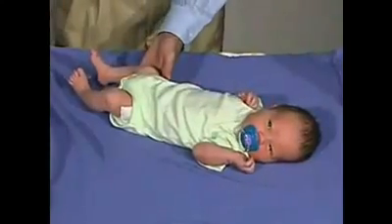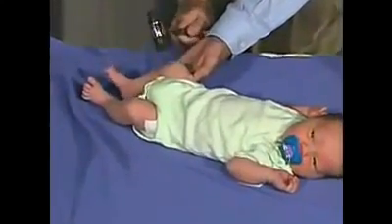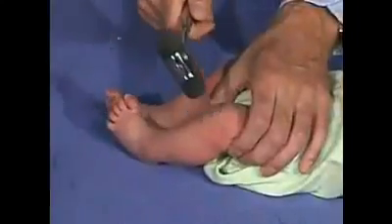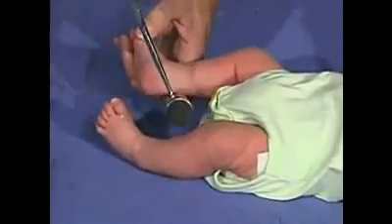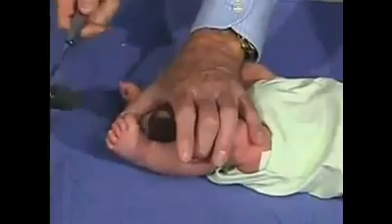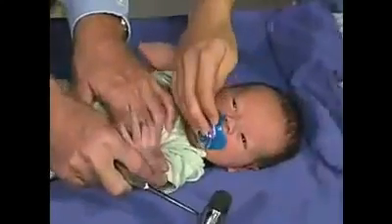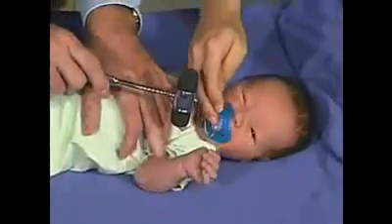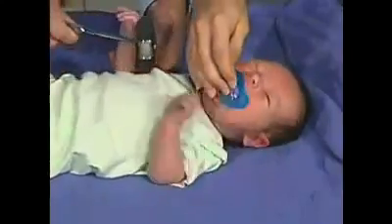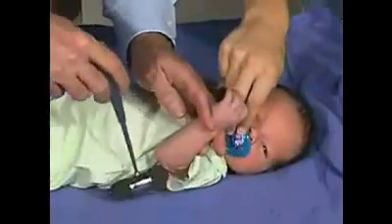Now we're going to look at the reflexes. Get his leg into semi-flexion — that's a good knee jerk. Do the same thing over here — see a normal symmetric response. And look at the ankle jerk. Another way to do this is to tap on the bottom of the foot — he has a good ankle jerk there. Good biceps reflex. It's very hard to get a triceps on a baby because there's more flexion tone, so it's hard to get the triceps, and we usually don't get much of a triceps.